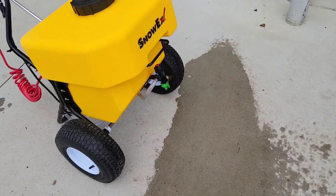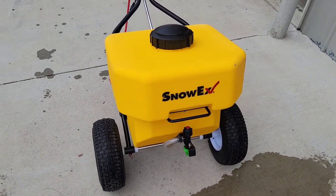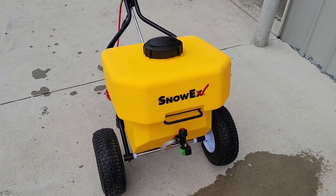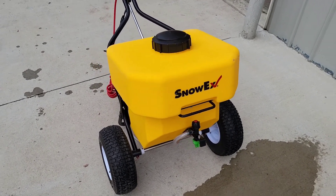I'm really anxious to try this out this winter. We're going to switch to all calcium chloride for the walks — we already spray our parking lots with calcium chloride with the trucks to de-ice.